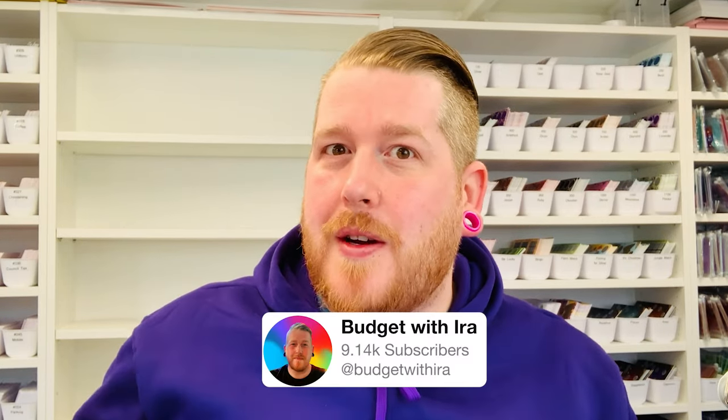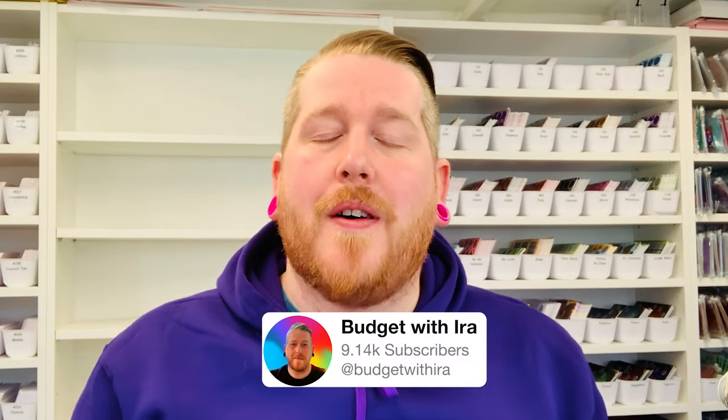Hiya Bestie, you are in for a treat today because today we're doing a little DIY. We're going to be turning this into this and I think this turned out not too shabby at all, considering it cost us literally £3.50 to make this envelope. If you're new here, on this channel we normally do budgeting content but today we are showing you how to make cash envelopes on a budget.